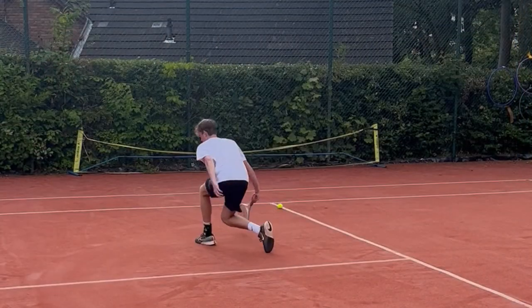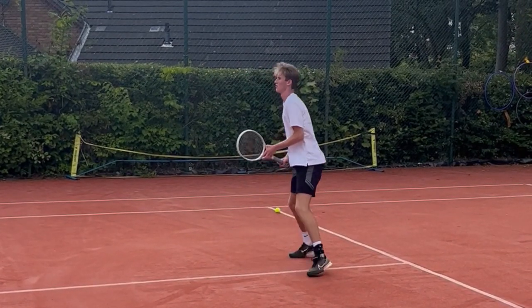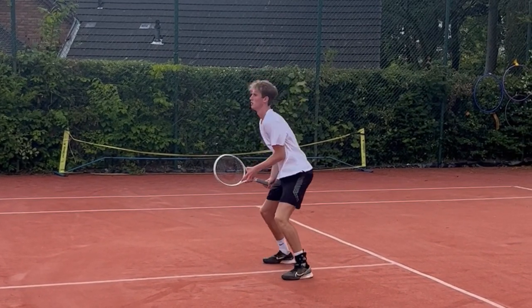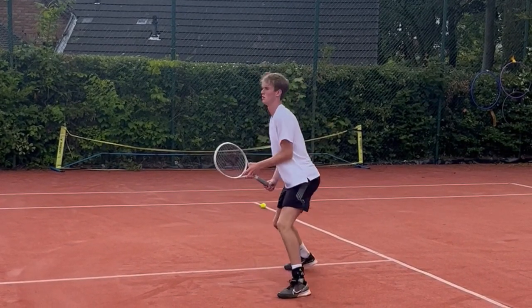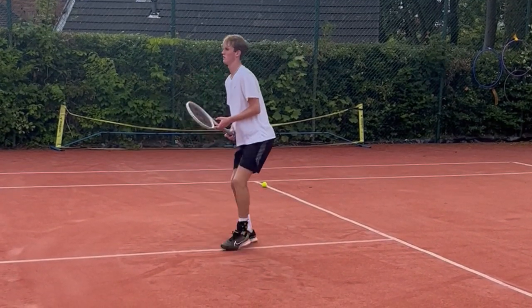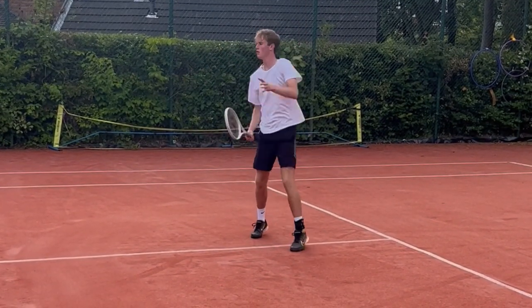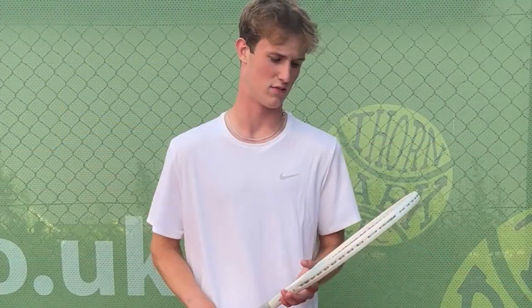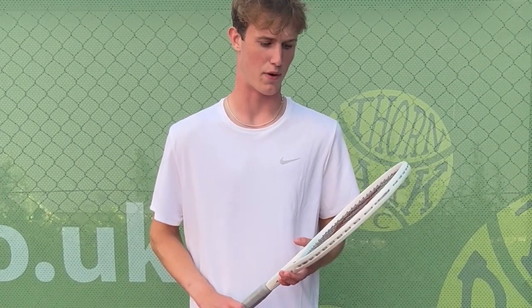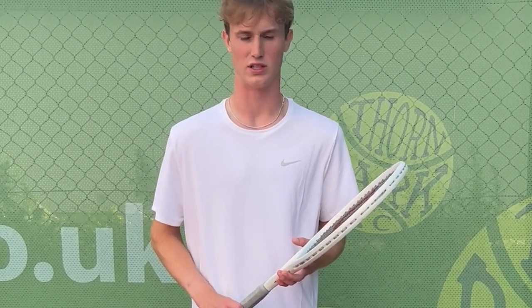Overall, where is this racket aimed — at a player who swings fast or slow? Probably quite an experienced tennis player who likes to swing rhythmically and quite slow. I don't think it's the type of racket you need to swing particularly hard to get pace and power out of, as it has quite a thick beam. So it's definitely good for power if you're swinging nice and rhythmically.